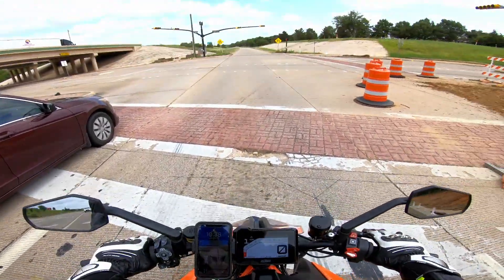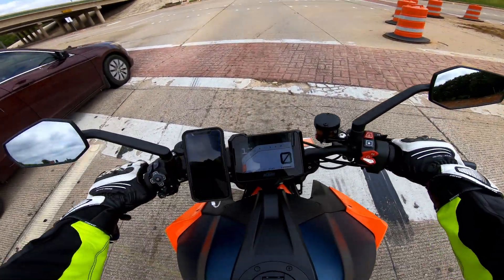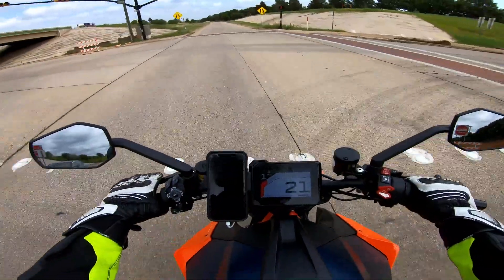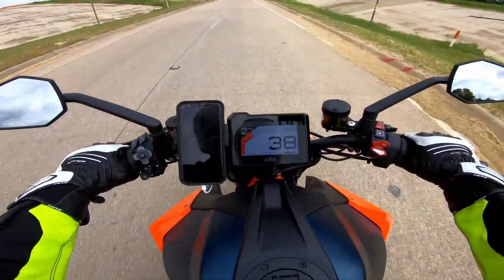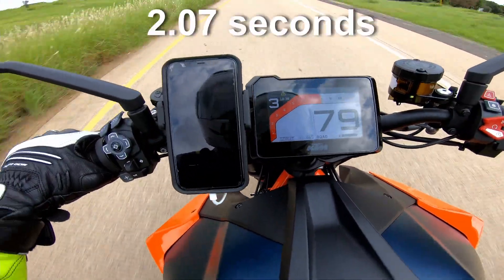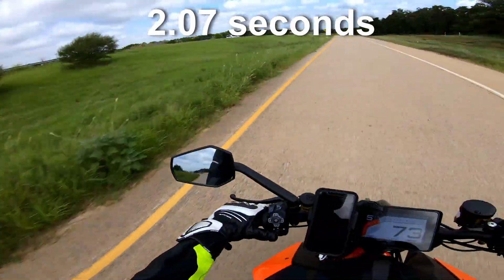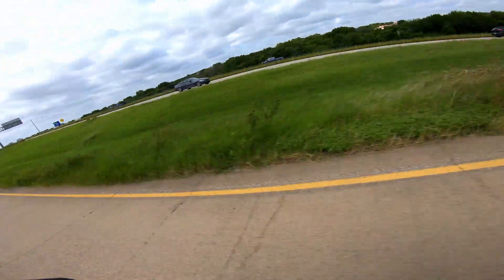Let's get this light to go green — come on light. Okay, all right, we're going to do another one in second gear. Let's get up to 40 miles an hour — and here we are. Wow. This bike's so fast, I probably should have made this video 40 to 100.